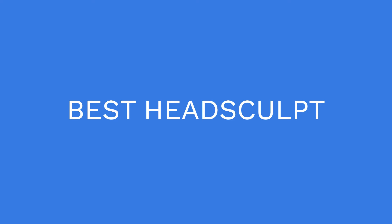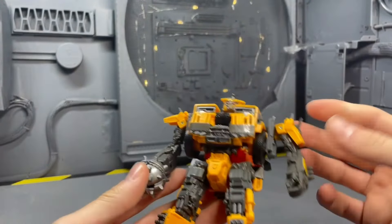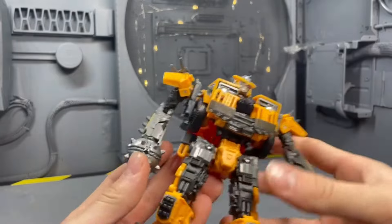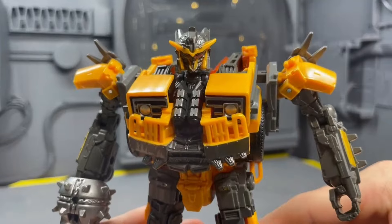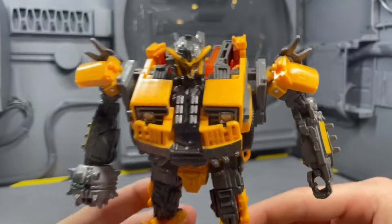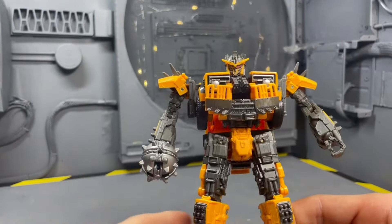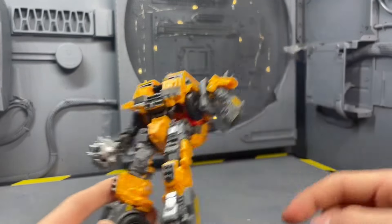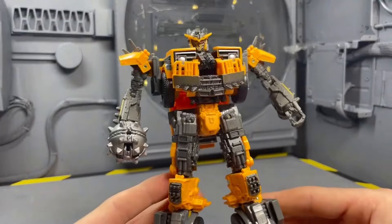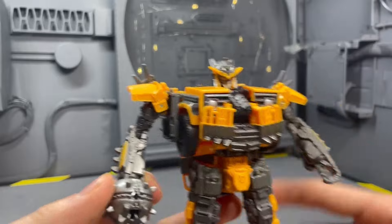The figure that won best head sculpt was Rise of the Beasts Battle Trap. This is very subjective, but this Battle Trap head sculpt looks so awesome. They nailed it — he looks awesome, and the head captures the look of the movie so perfectly. It almost looks like he jumped off the screen, especially with the fix I did. That sculpt is fantastic.